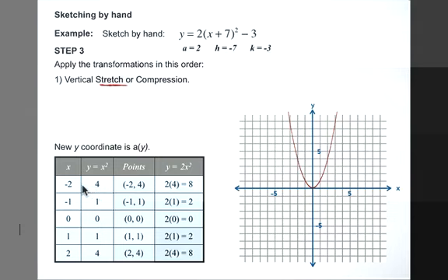So now where the point used to be (-2, 4), it's going to be (-2, 8). Where it was once (-1, 1), it will become (-1, 2), and so on. Notice that the y values are doubling. Let's plot our points now: (-2, 8), (-1, 2), (0, 0), (1, 2), and (2, 8). Notice the new parabola is much skinnier — it climbs faster.